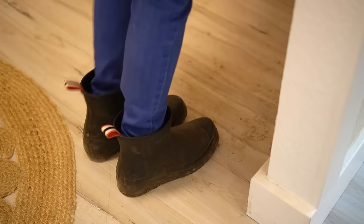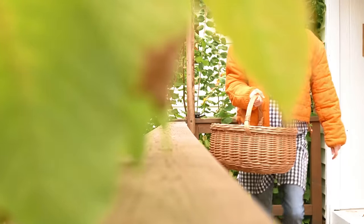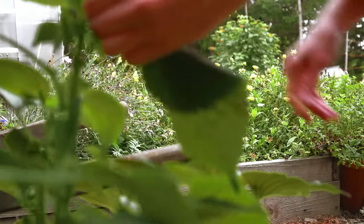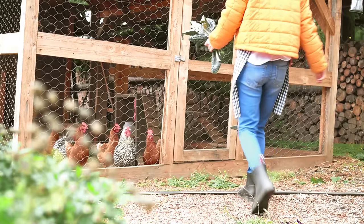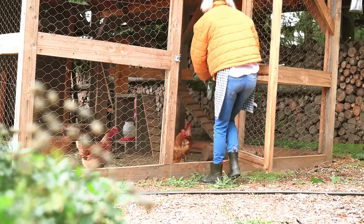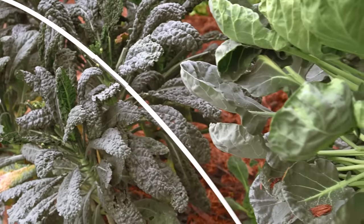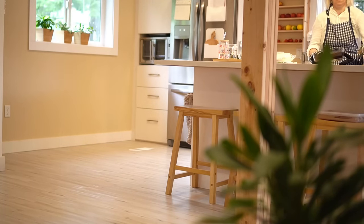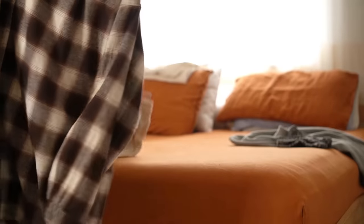I'm heading out to grab some edible flowers to decorate the chocolate cake — or slices, not sure what to call it. Well, that quick visit turned into a 45-minute outing. While I'm waiting for the brownie to get cold, I'm going to get back to the folding.